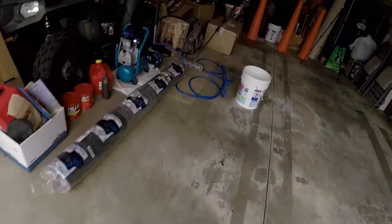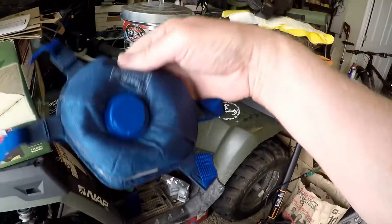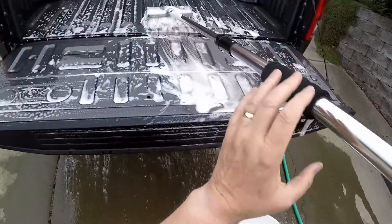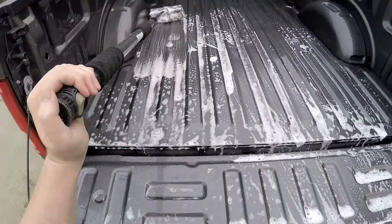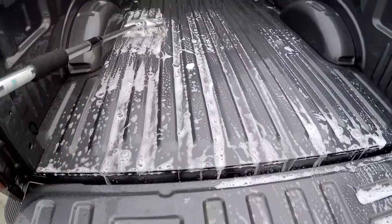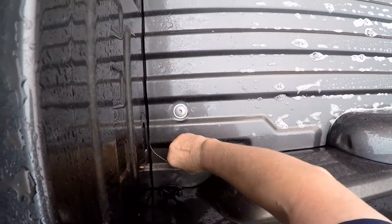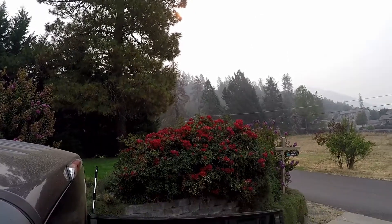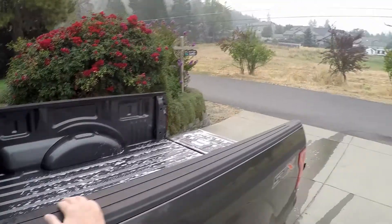Don't be alarmed if parts of this video sound a little muffled, because I'm going to have to wear this while I'm working on the truck. I sound like Darth Vader. I feel like Darth Vader.